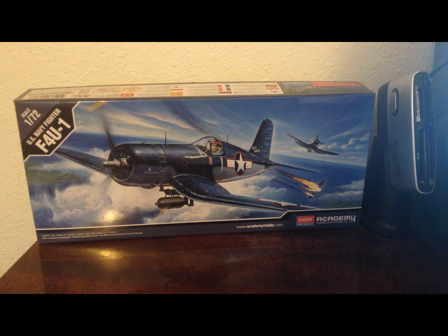Here we are. The next build on my bench is going to be the Academy F4U-1, a U.S. Navy fighter, at 1/72 scale. I think I mentioned in a previous video that I'd never built a plane before, but thought more about it and realized that's not entirely true. Probably the last plane I built was when I was in junior high, so that's been probably 30 plus years ago. So this will be kind of like a new experience for me, and we are going to try our hand at this U.S. Navy fighter.